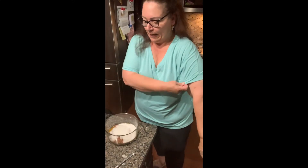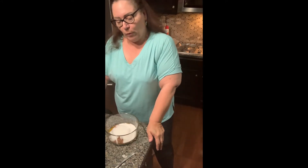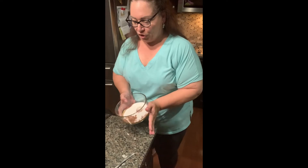Hi everyone, today we're going to be making an Italian rum cake and we're going to start with making the custards — the vanilla and the chocolate. I'm going to do the chocolate one with you and then you can do the vanilla one on your own. It's basically the same thing. The only thing with the chocolate, you're going to use the five eggs, the cocoa powder and the sugar.